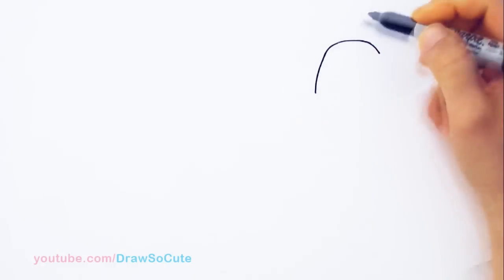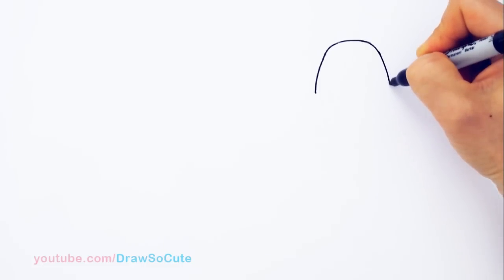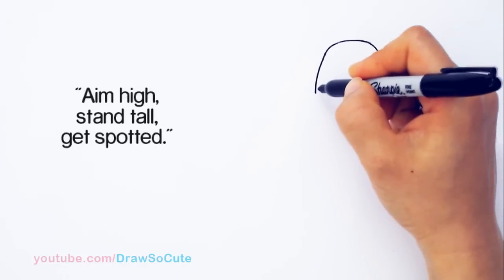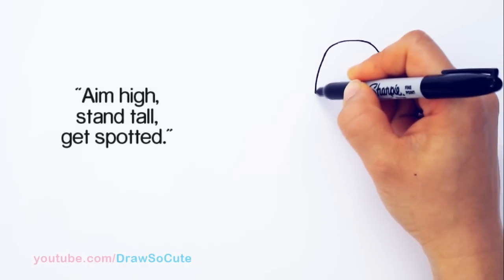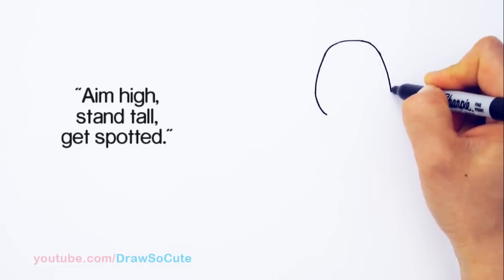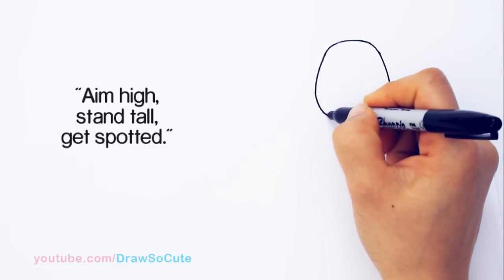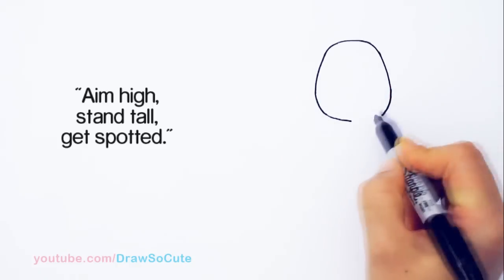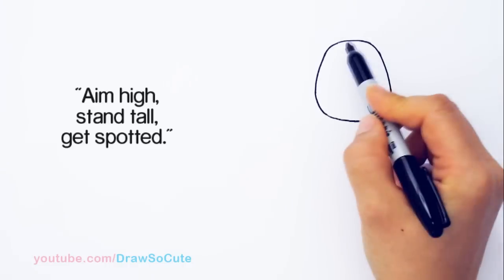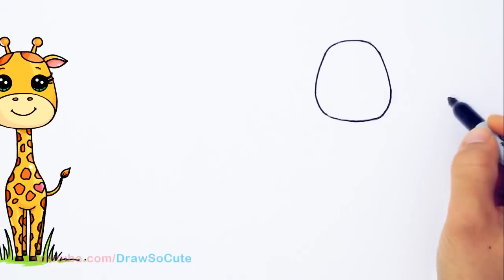I'm just going to bring it down more. If you've been following me, I usually draw these kind of like a dumpling shape for the heads of the animals, and this is about the same thing, but it's just longer. So I'm going to keep coming around right here and start to curve it in. There — that's the shape: a little bit narrower at the top, widening out about right here for the cheeks, and then connect it right there.